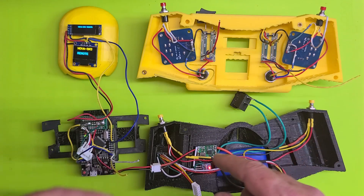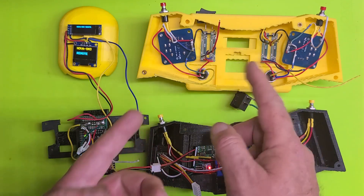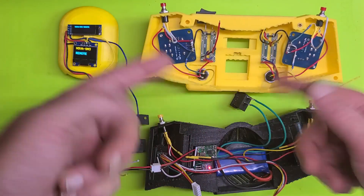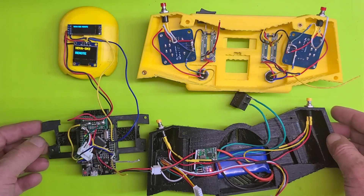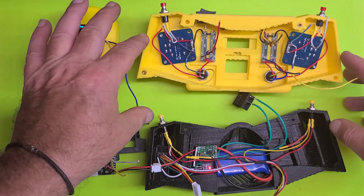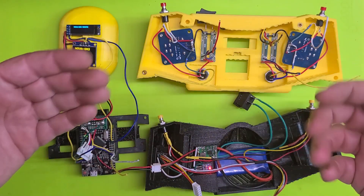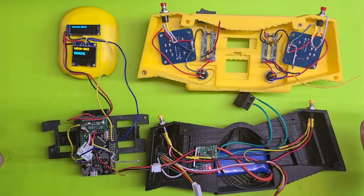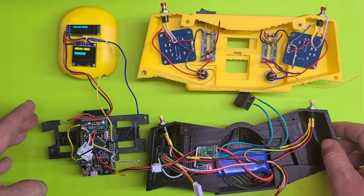No matter what component I decided to move to the front side, even if I had room for the regulators, I would have ended up needing a JST in either direction — so it is what it is. Worst case scenario, I'm going to have to widen these handles up, which will kind of suck, but I think the grip will still work fine and I probably won't need more than five, maybe ten millimeters.